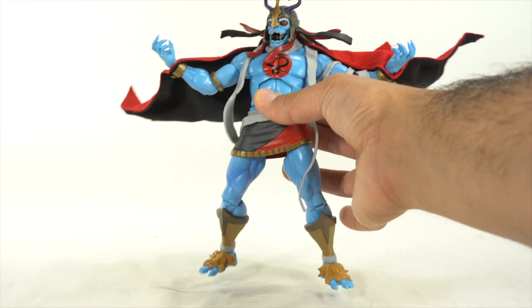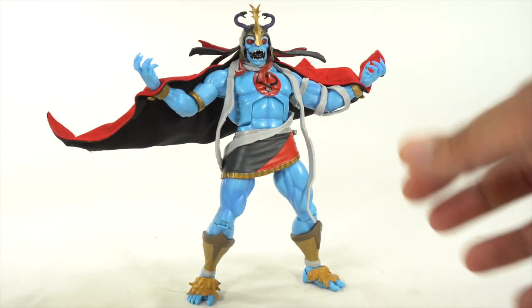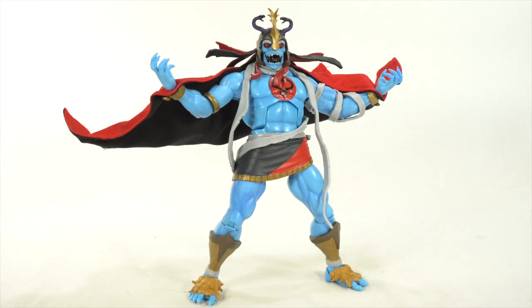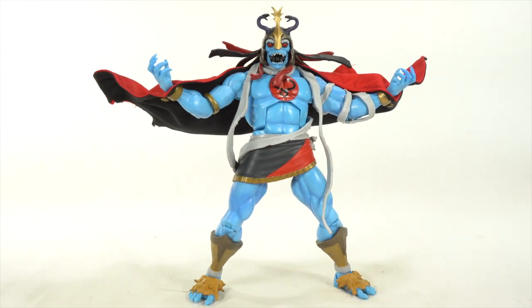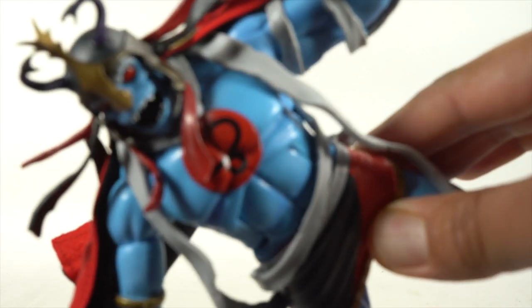I'd like to know what you think, so please let me know. I have a live show coming up this Thursday on this Russ Toy Reviews channel, so hope you make it — we're going to talk about all kinds of stuff and catch up. And we'll have an after party for the patrons afterwards. I can't wait. I'll catch you guys later. Thanks for watching and I'll see you next time. Peace.